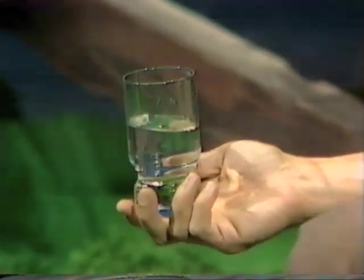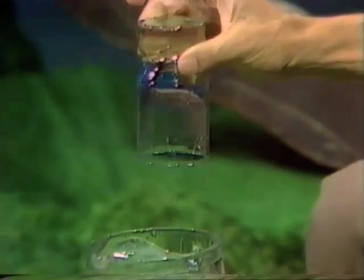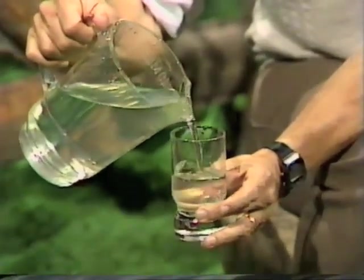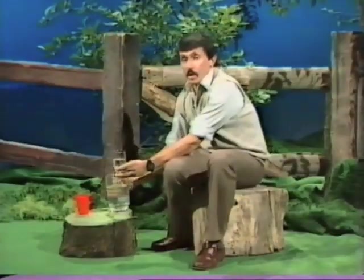Half a glass of water. Can you think of a way of turning the glass upside down without losing the water? You might say, oh yes, I would use a sheet of cardboard and put it over the top of the glass. Oh no, no cardboard allowed, no paper, no handkerchiefs.